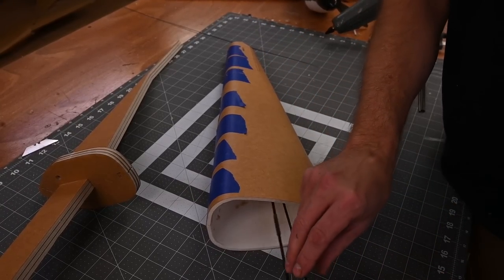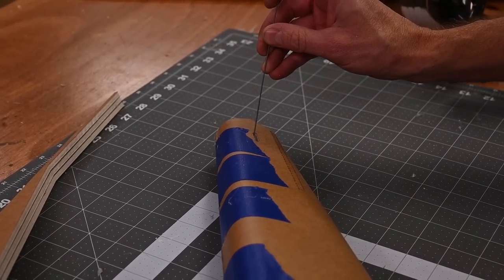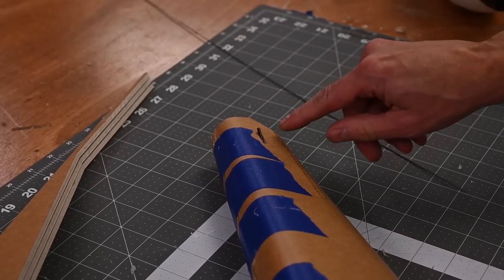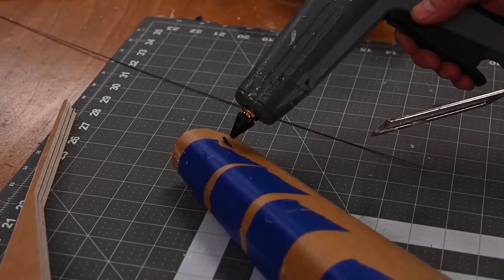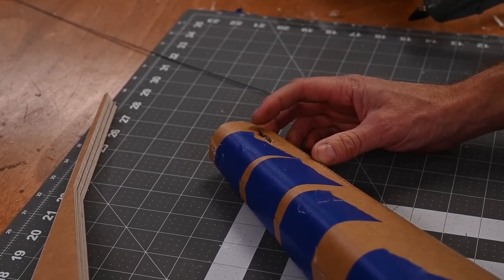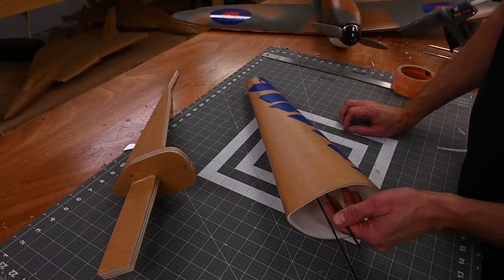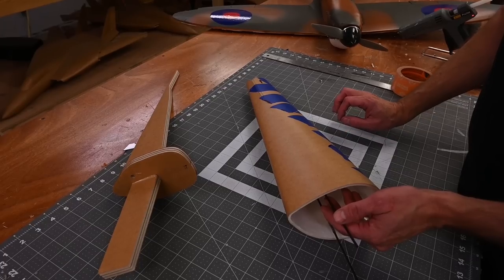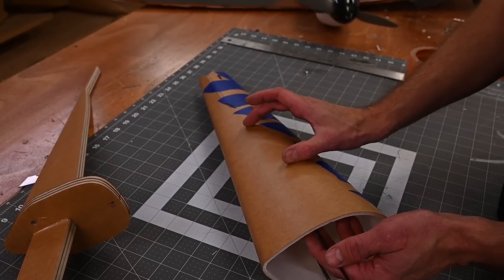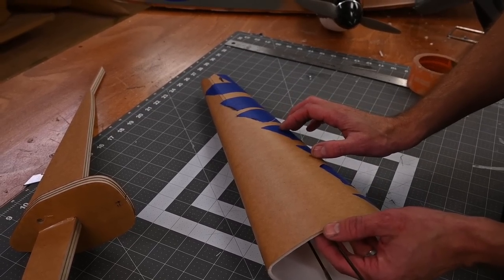Just like before, feed your pushrod housing through and catch the end with the pushrod. I've got the pushrod housing just barely poking through. I'll add a bit of glue, let it cool about 45 seconds. Now that that's cooled, we're going to tape the pushrod housings to the inside of the skin. I'm going to apply a piece of tape from about here to here, right in the middle — not getting too close to the tail, not getting too close to the opening. This will keep the pushrod from getting bound up. I also want to make sure that these two pushrod housings are not crossed.